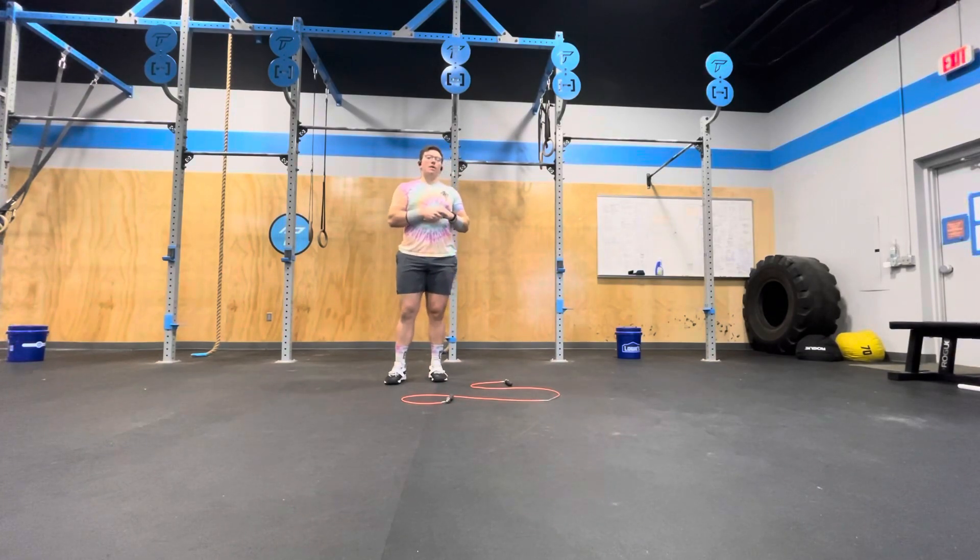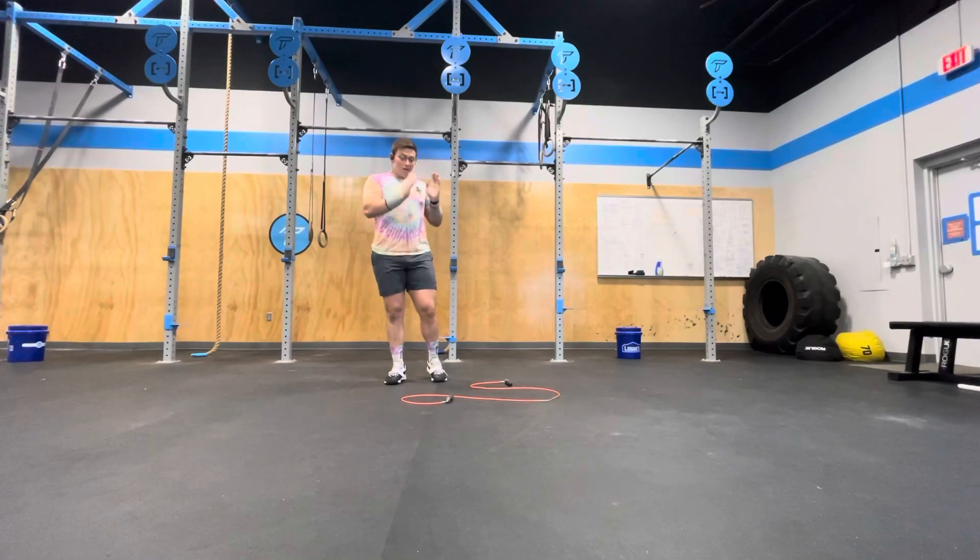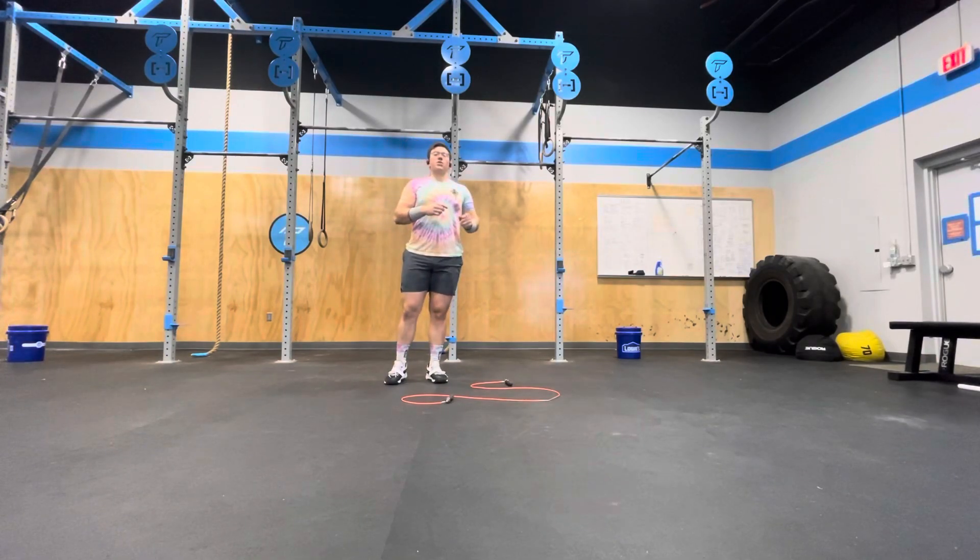Your score will be rounds and reps by the end of 10 minutes. It's really important to take note of where the double-unders started to get challenging.